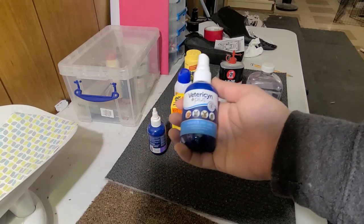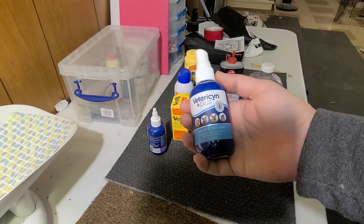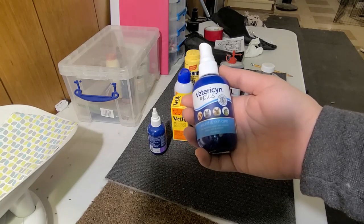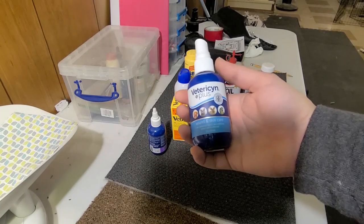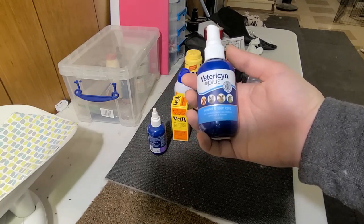This is Vetricene Plus. It's a non-stinging solution — you can spray it on wounds. And even though it's for animals, I use it on me because it's nice and it doesn't sting. I probably shouldn't advocate medical advice, but it works great.